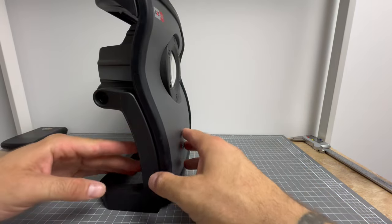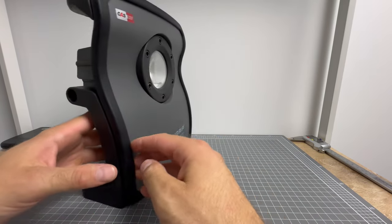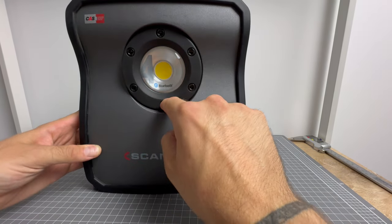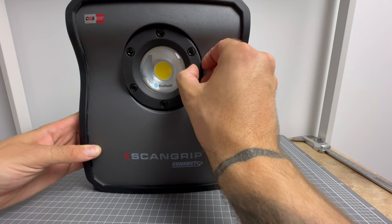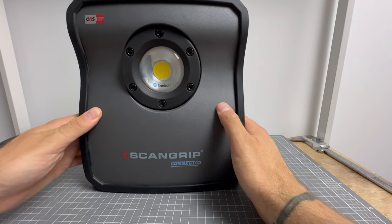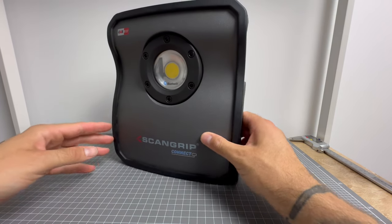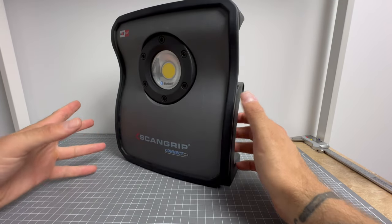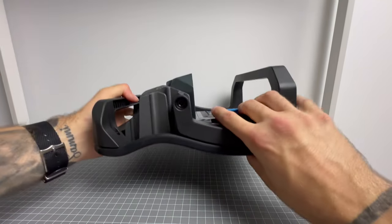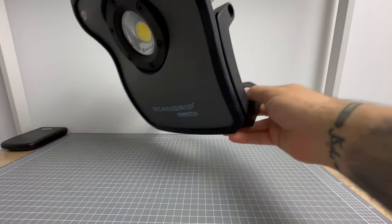One thing I want to show you — see that little concave here? That's to protect the LED and lens. And look at this — that is proper reinforced rubber, screwed in, protecting the lens and LED. This is a very nice design; you can tell these guys have been doing this for a while. There's also a rubber border around the edge in case it falls — if that falls, it's not landing on the LED.